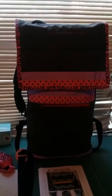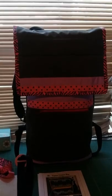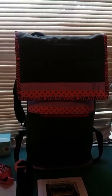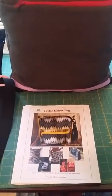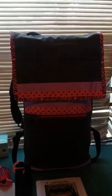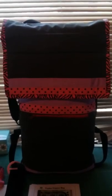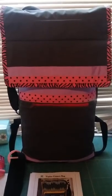I found the pattern for the messenger bag that I used on Craftsy. It's Taylor's unisex bag. You can search for it there if you want to use it as it was intended, or use it as a guide like I did.